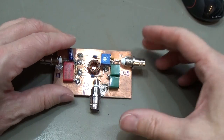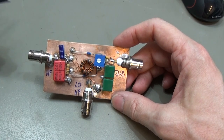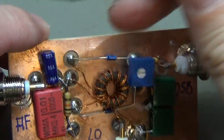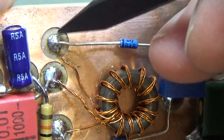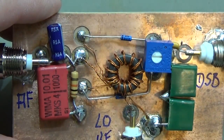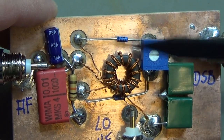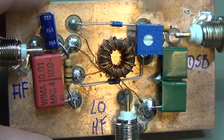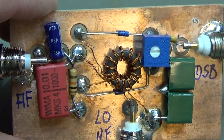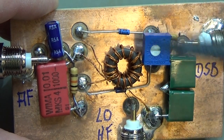Hi, this is just a short follow-up video on my last video on the balanced modulator. I had some questions on how I got these little circles onto this board, so I'm doing this follow-up to answer that. As you might know, this kind of board is a really good idea if you're working with HF applications, because for HF applications this is really ideal.